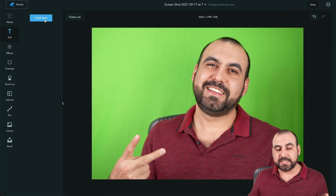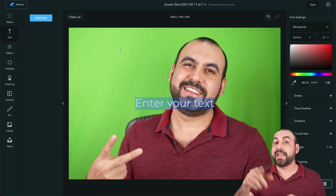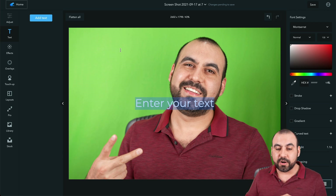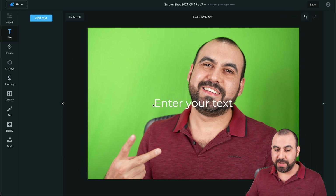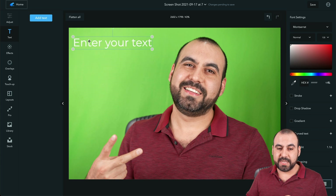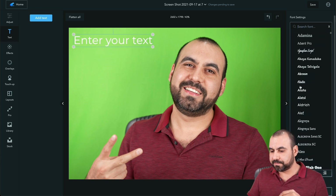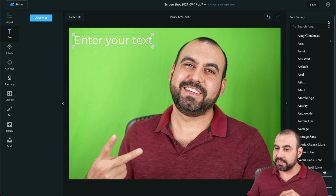There's also Text — we can add some text. Like I mentioned, the whole purpose of this tool is not focused on design editing, so you don't see a lot of templates available. But here's the text; I can move it around, and we have quite a lot of fonts available.